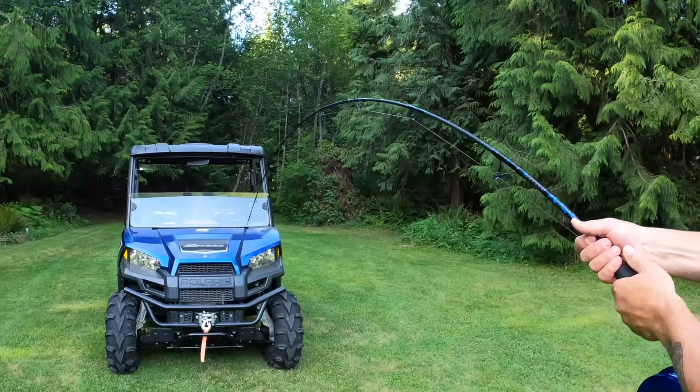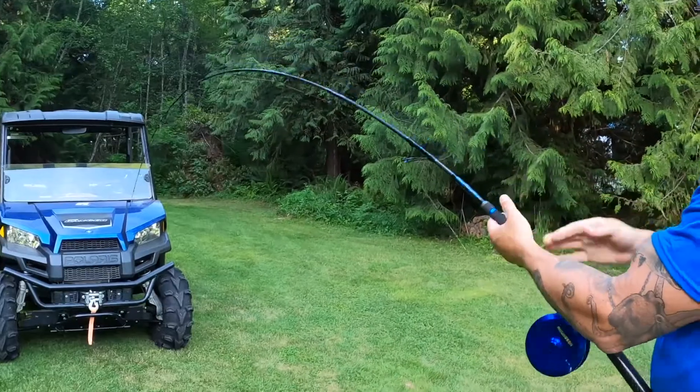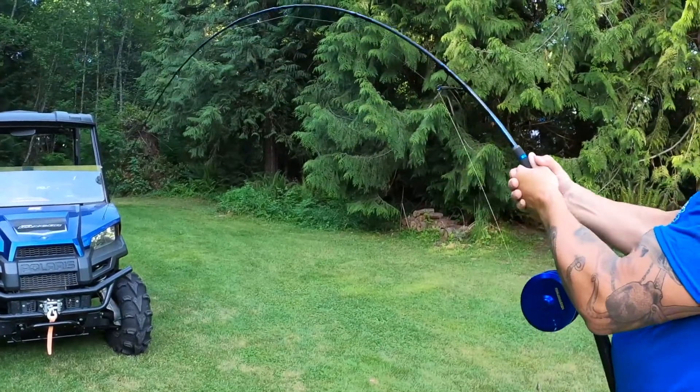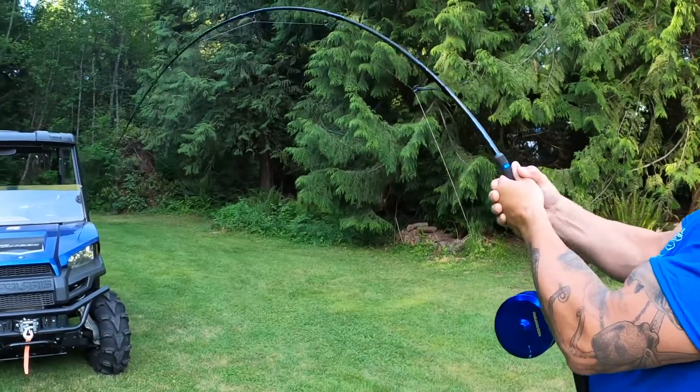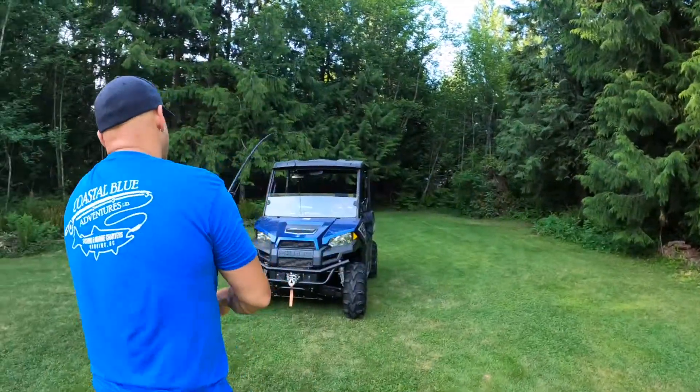The TMX is quite simply a tough mooching rod with high performance features. Regardless of whether you choose the medium or medium-heavy, you'll find the TMX a great addition to your fishing arsenal. Happy fishing and enjoy the adventure!